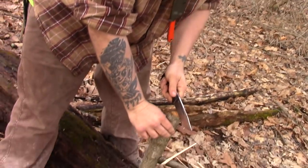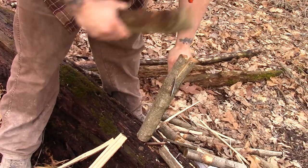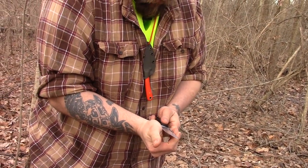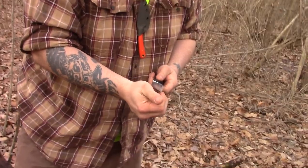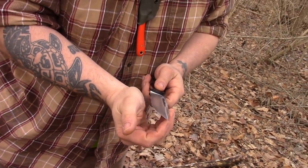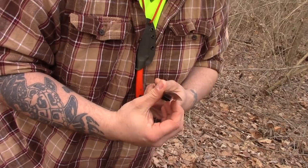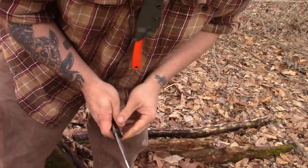Obviously CPM3V is not going to roll, but I'm checking it. The reason why I'm doing it right here on my neck is because this is way more sensitive than my fingers — my fingers are calloused. Nice edge retention already.